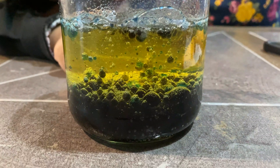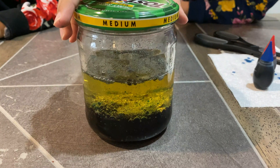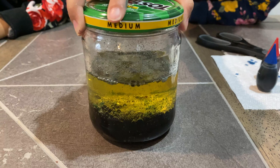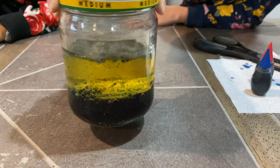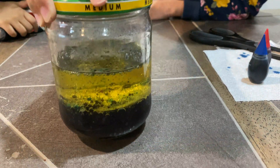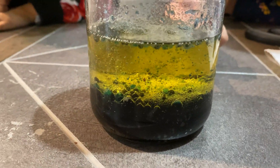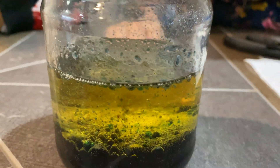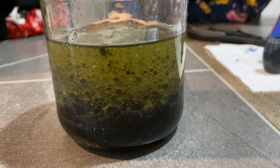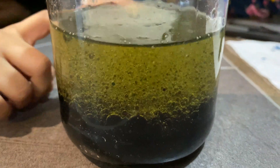It looks like dark green on the bottom, or black. So we close the jar and we're gonna pick it up and shake it a little bit and see what happens. Some of the bubbles are going down. See, that one just went down. And some of them that went down are coming back up, but they're just coming in little bubbles. You see these little — I don't know if you can see it — it's a little bit black.